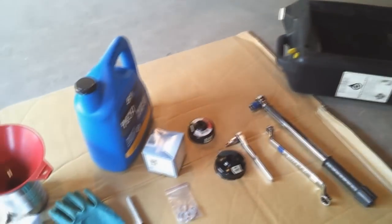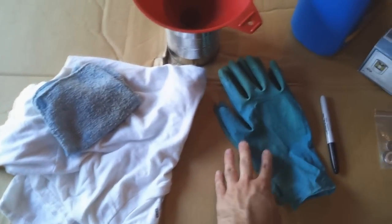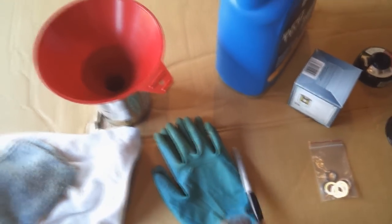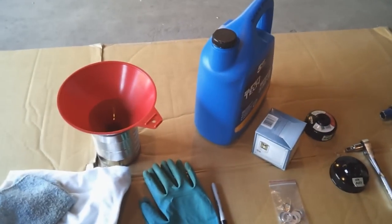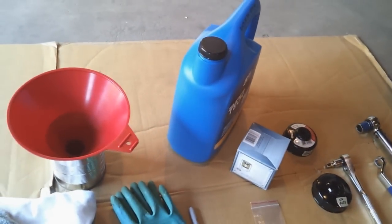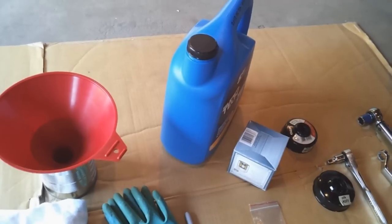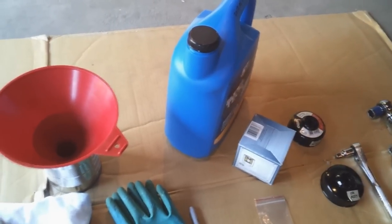To do the oil change on your car, these are the supplies you're going to need. First we'll start here: we'll need some clean rags, some latex gloves, a funnel, a permanent marker, and some oil. You typically want 5w30; if you can't find 5w30, 10w30 will also work. The 5w30 will give you slightly better gas mileage though.